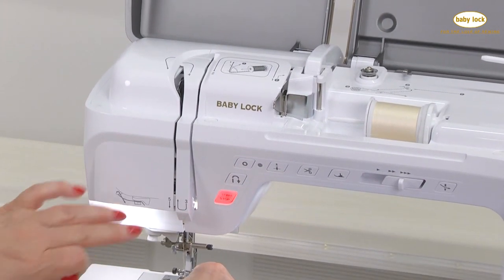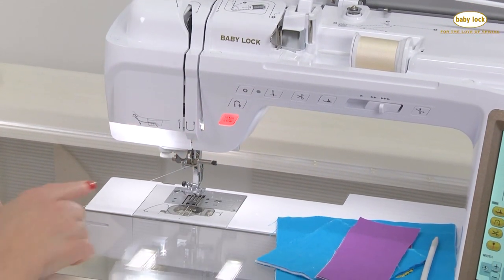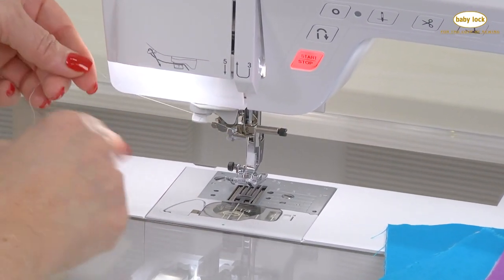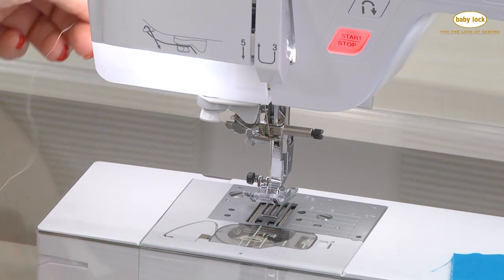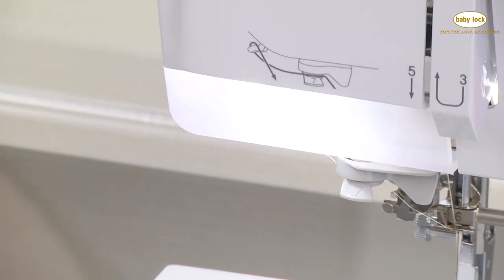Five. Six is above the needle. Seven has two little spots — a silver piece right here and then where the number seven is — back to front on the thread collar, and pull it forward.